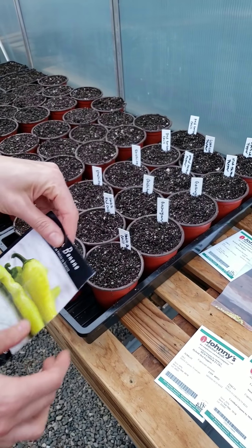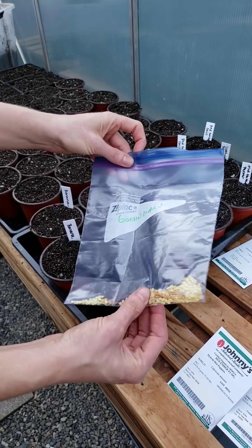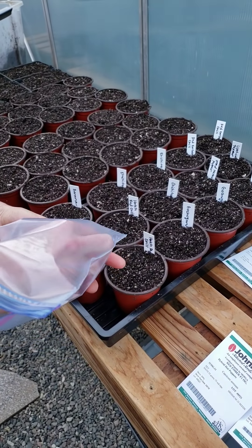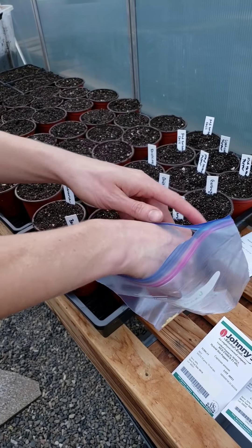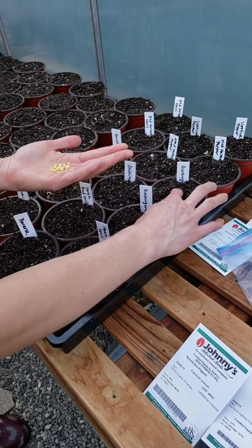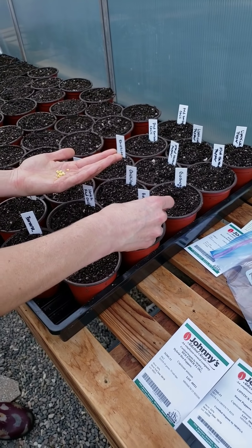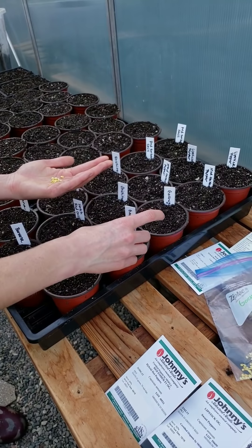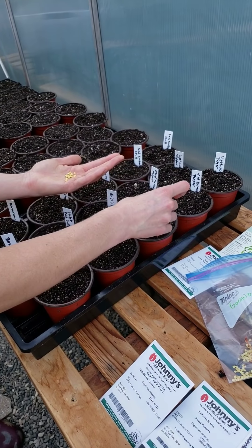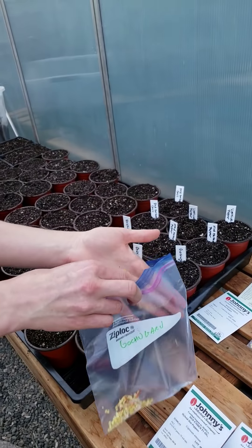These are some seeds that we saved from plants last year — that's a whole new topic — but I'm going to get in here and I'm not sure what the germination rate will be on this one, so I might sow it a little bit thicker than we would with ones that come from a seed company. Because we seed-saved these ourselves, I'm not a hundred percent sure how they're going to do, so let's maybe do a little sprinkle — about five right there. That should definitely give us a plant, and obviously we have tons of seeds so I'm not needing to be stingy.